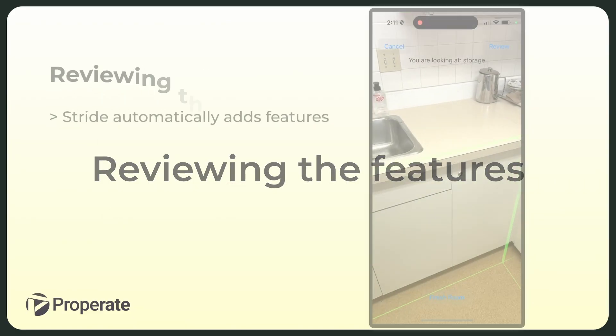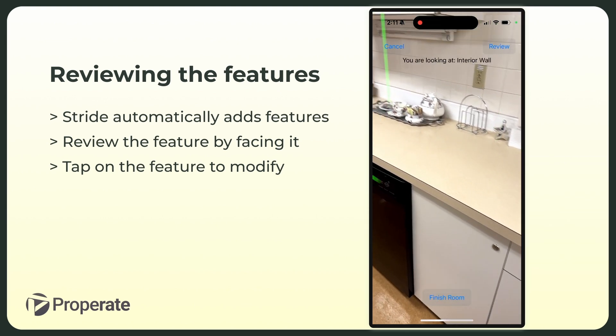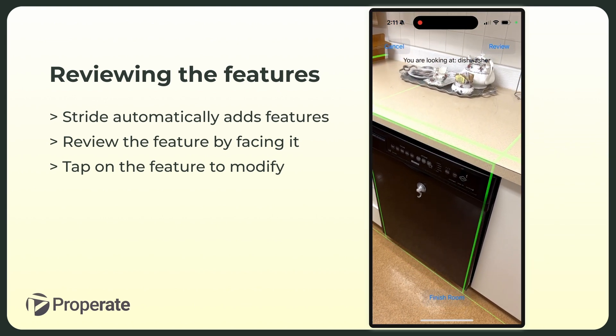Next up in the process is reviewing the features. Simply pointing the camera at a detected object is going to show its classification. For example, here we are checking that Stride has classified the dishwasher correctly.